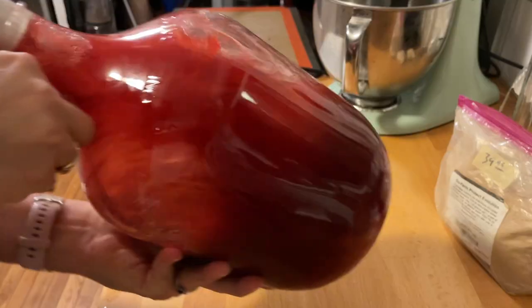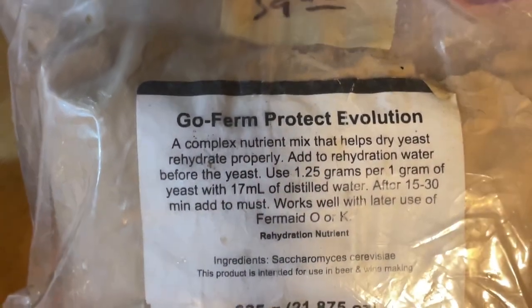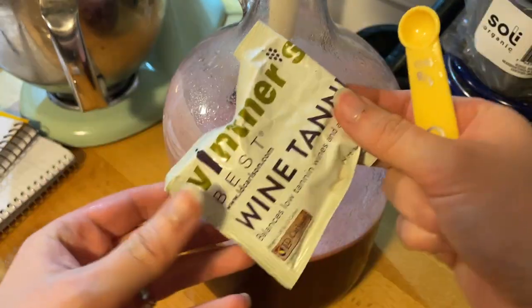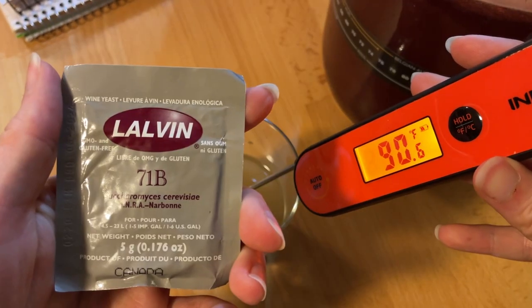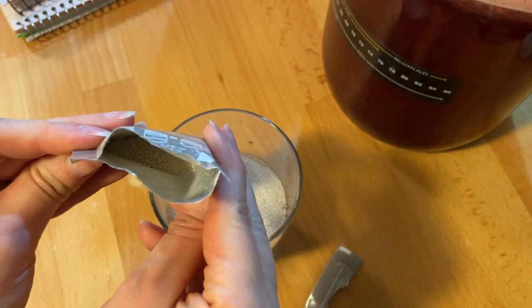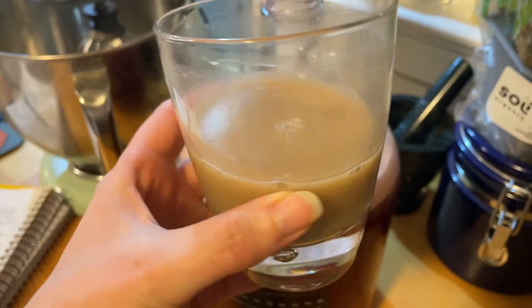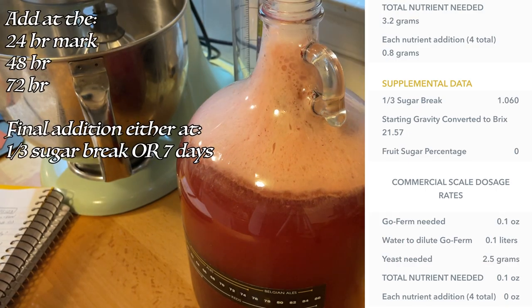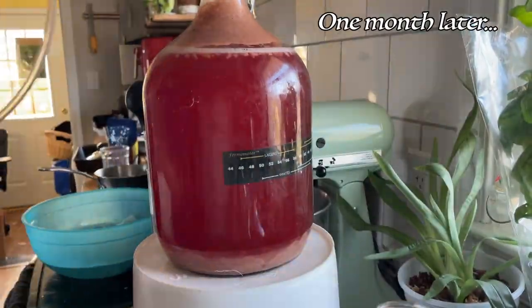Then I fill up that carboy and shake the heck out of it. I'm adding 2.5 grams of GoFirm Protect as well as 1.09 grams of OptiWhite, an eighth of a teaspoon of Blanc Soft, and an eighth of a teaspoon of Wine Tannin. Once the water is at the right temperature, I add about a half packet of 71B yeast. Once that yeast has steeped a bit, add some sugar to get those going. I used a Tosna calculator to find the correct nutrient additions for this mead.